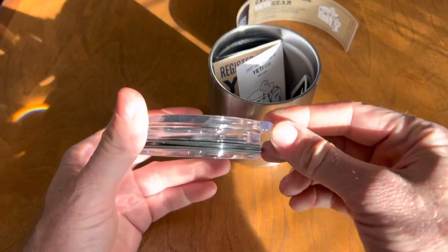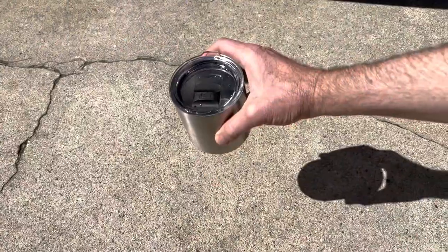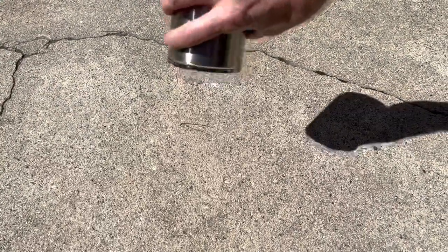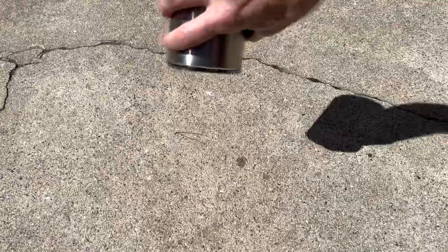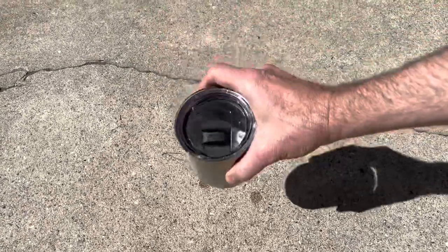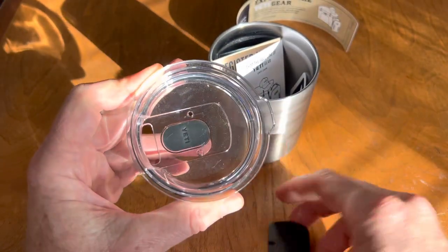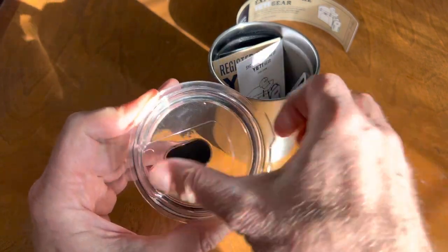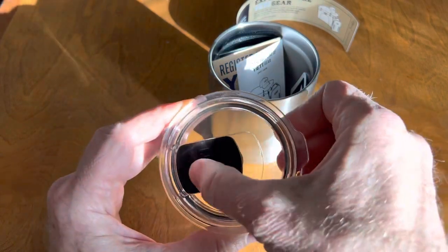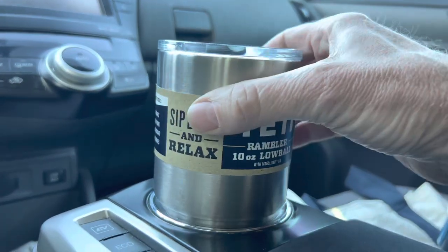One upgrade over the previous version is that you now get a Mag Slider lid with it. It closes but is not waterproof — if you turn it upside down with the lid closed and shake it around, it's not a total water seal, but it's pretty good and should keep you from spilling while walking around. Being magnetic, you can just pop it off to clean it easily, so you don't get coffee and crud buildup. It is too thick to fit into a standard cup holder on most cars.